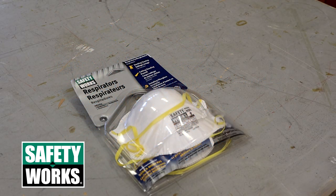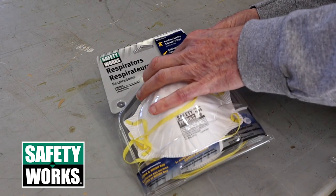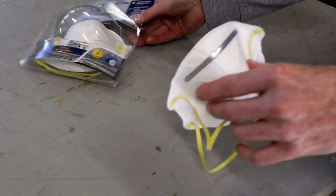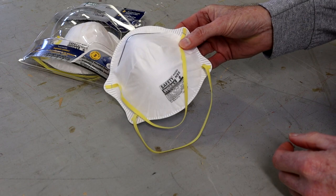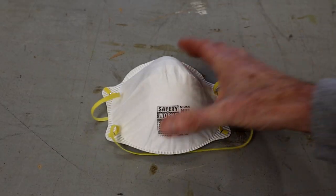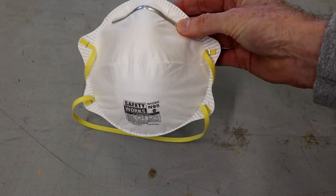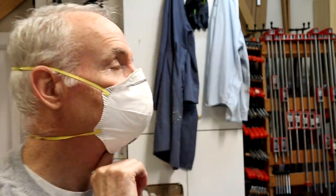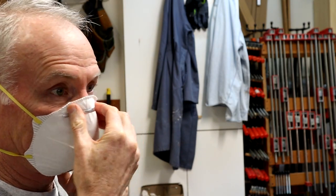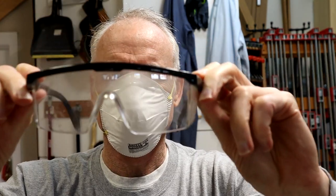Let's first look at the Safety Works mask. It's a typical cup and strap design. This knockoff brand is the cheapest of all the masks in this test — a two-pack at my local hardware store was just $2.49, actually less expensive than some of those unrated nuisance masks. The problem with this mask was fit. When comfortably placed on my face, the chin area was wide open.